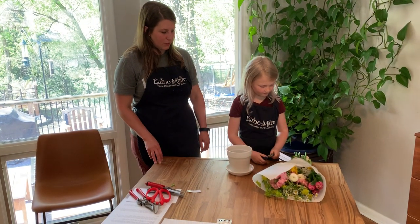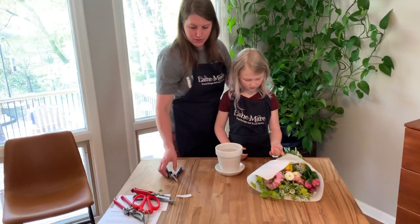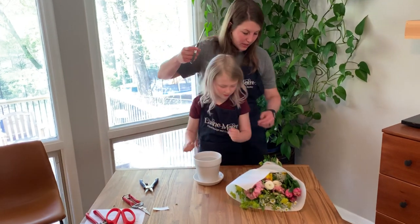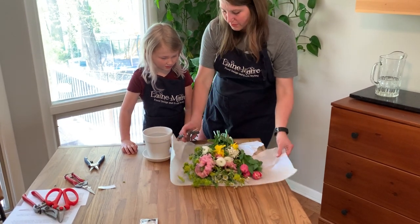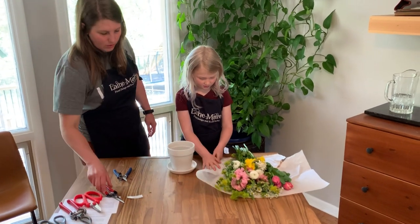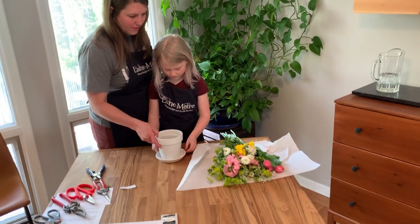We're not going to use our floral shears to cut paper — those are only for flowers. We can use scissors to open the packaging. Let's open our flowers and see what we get to play with today. Go ahead and rip it open like Christmas or birthdays! Let's see what we have in our little bouquet.